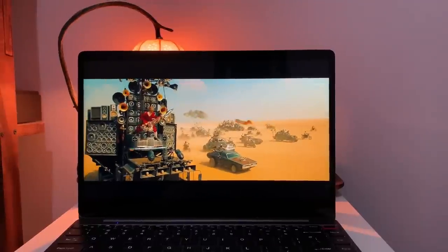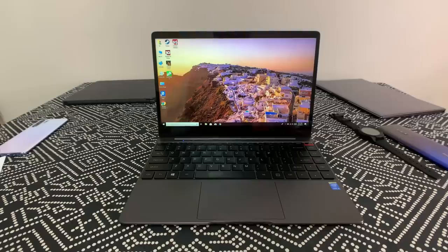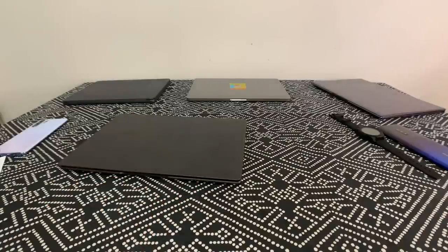That's about it for this quick first look at the Chewy AeroBook. If there's anything you'd like to know, leave questions in the comments and I'll do my best to answer them. In my opinion, at $450 this is a pretty decent laptop if you need to get work done. Thanks for watching.